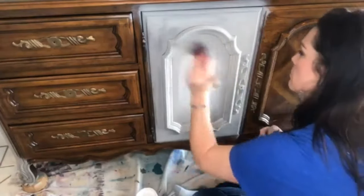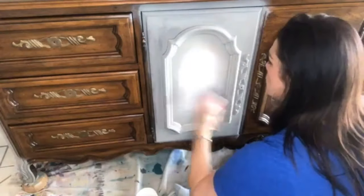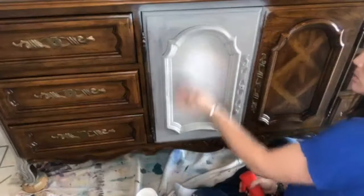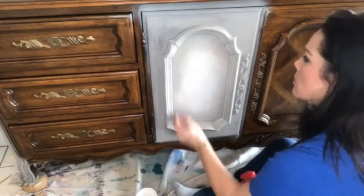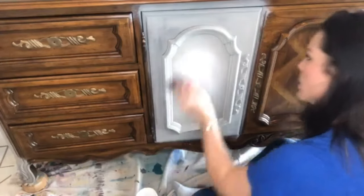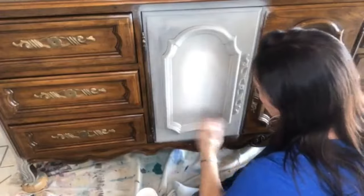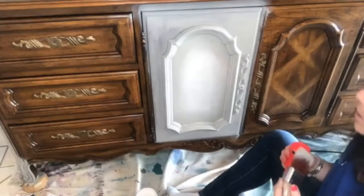My soft blended edges are a little bit different than everybody else's. When you feel your paintbrush start to drag, you need a spritz of water. I can feel it dragging, so I'm going to go diagonal, and then grab just a tiny bit of French Linen and come back around. Typically I don't change my brushes when I blend, but since this is a gray-to-white transition, I figured I should go ahead and change my brush.